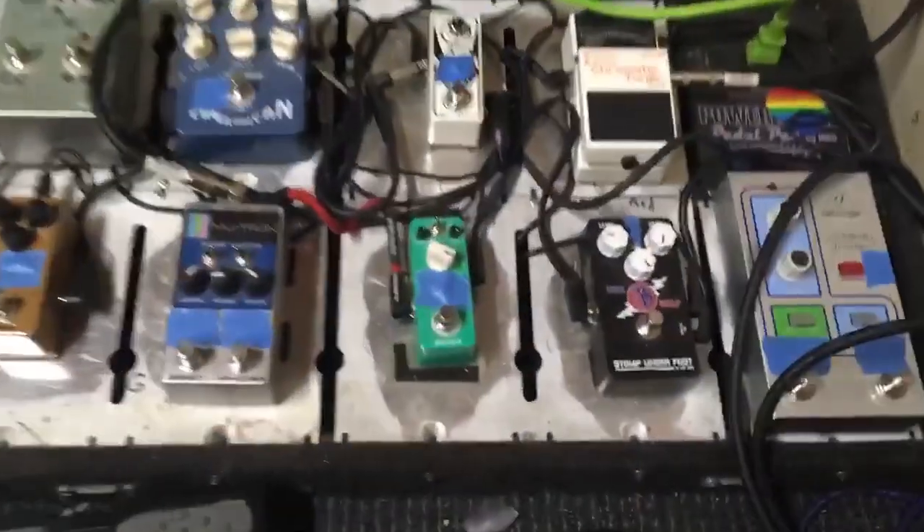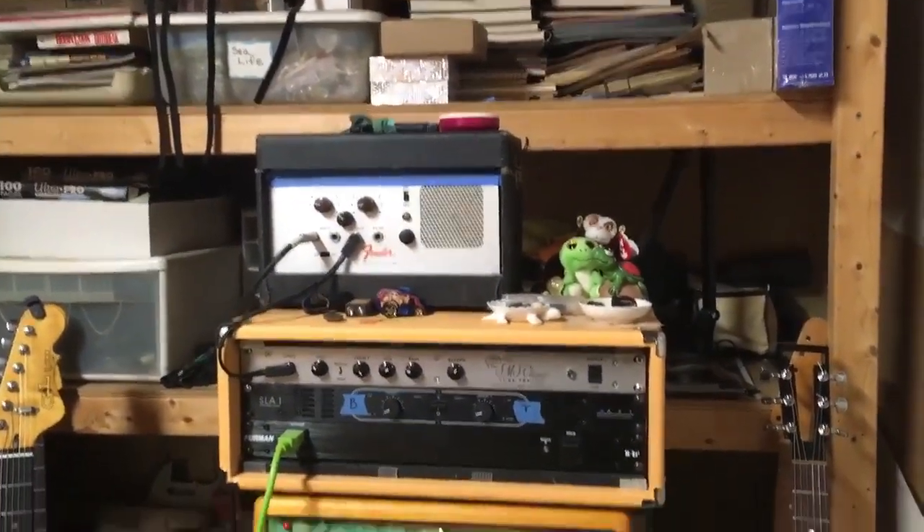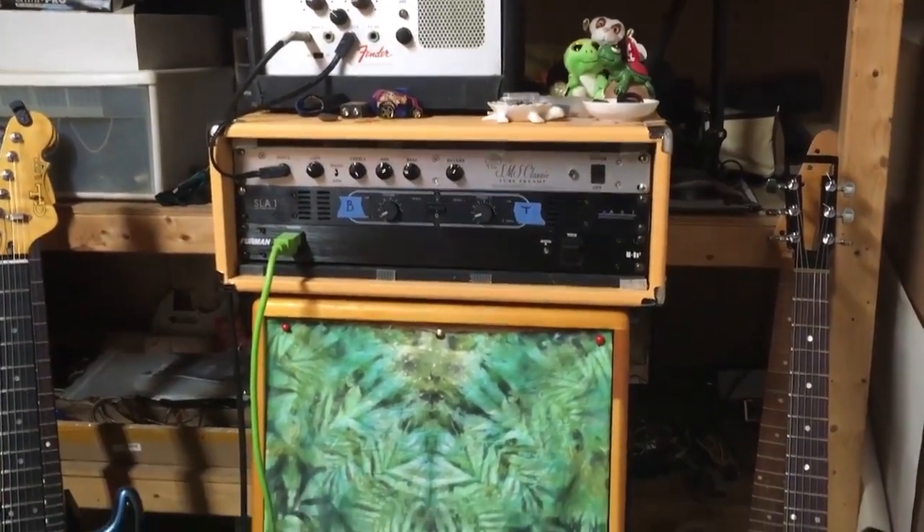Here I have this pedal board, along with my delay unit on top, my Fender Echo Chamber going into an SMS into an ART, all powered through a Furman with JBL E120s.